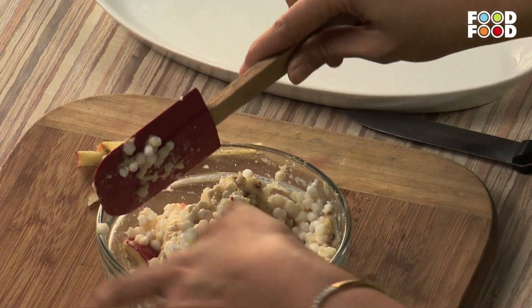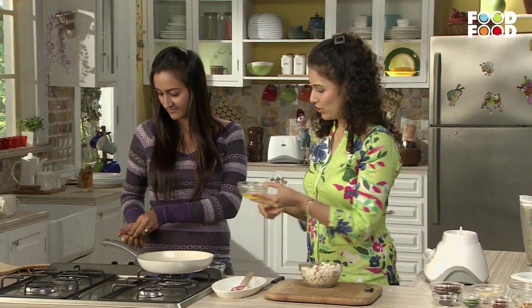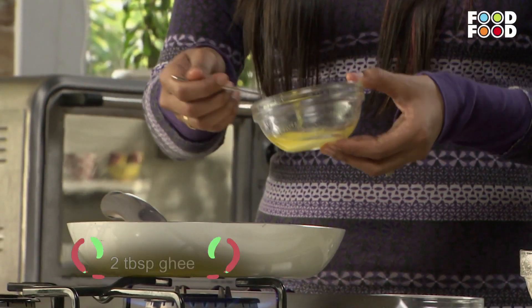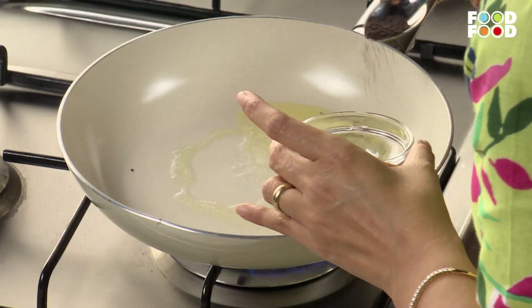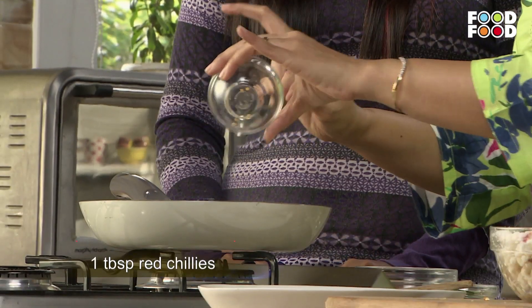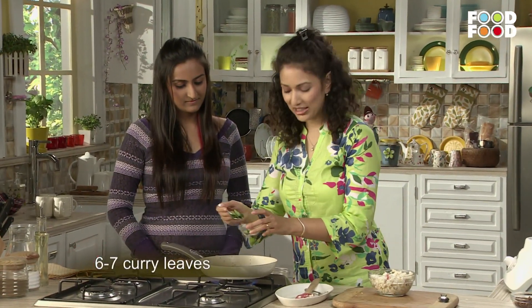Now we will add a little bit of rice. This is hot. We add a little rice, red chilies, and a little curry.